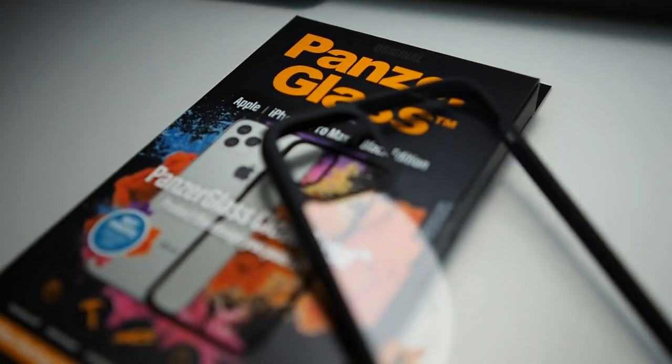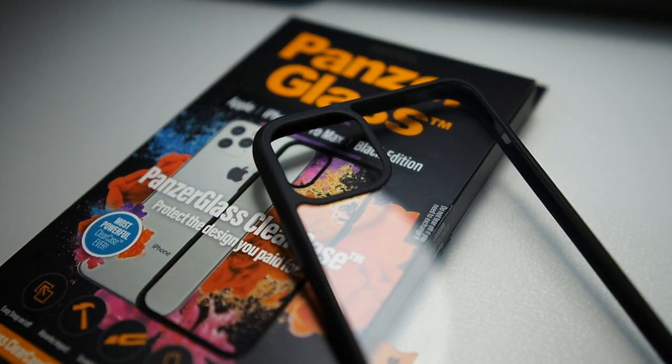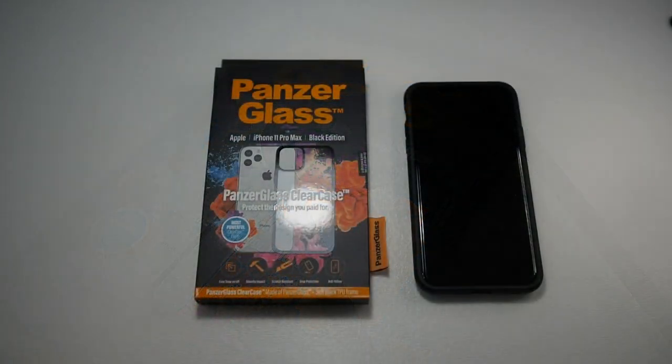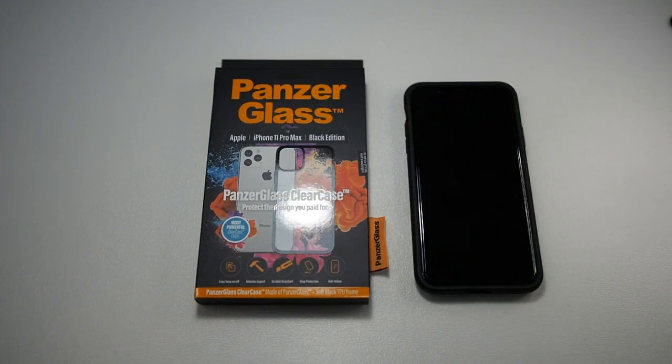You might know PanzerGlass for their glass screen protectors. This is actually the second time I'm going to be testing the PanzerGlass Hybrid Case, because the first one I tested was for the Note 10 Plus. Initially I thought it was just going to be a regular TPU case, but I was actually blown away. So without further ado, let's get this video started.